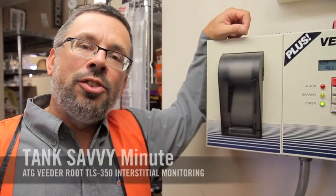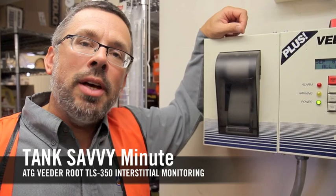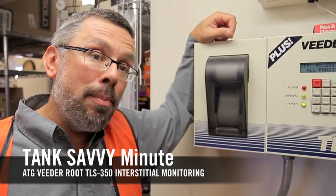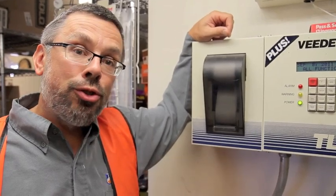Hi, this is Ben Thomas with UST Training and this is a Tank Savvy Minute. Sometimes we ask operators, do you have double wall tanks or double wall piping? Often times the operator is not sure.